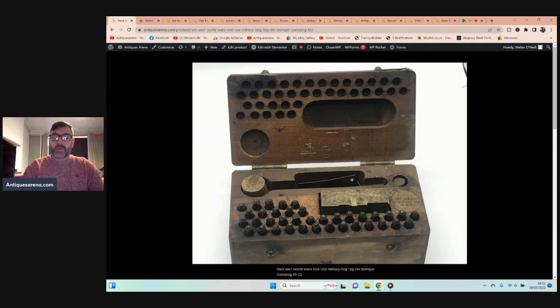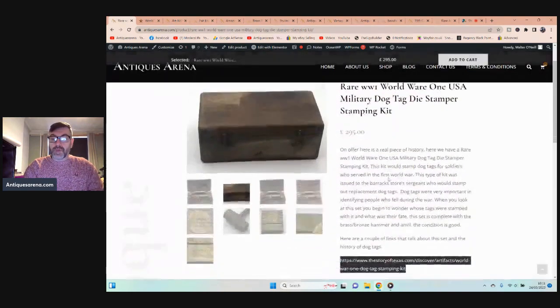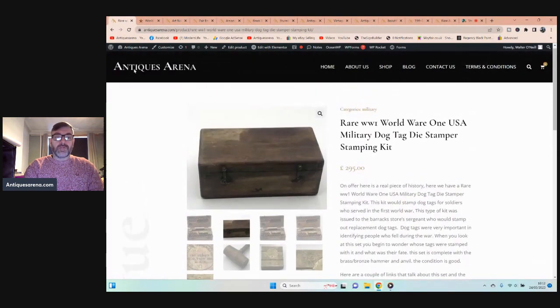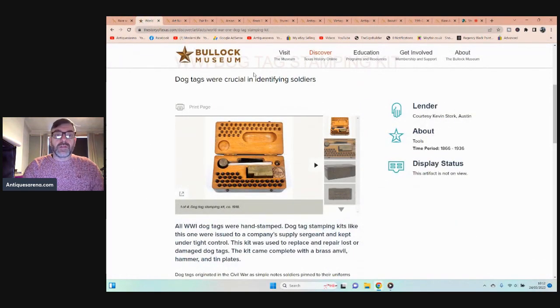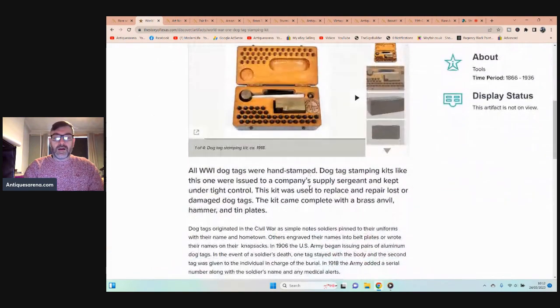This is a complete set. How a World War One dog stamping kit found its way to South Wales, UK, I have no idea — but I just love it. Imagine the names of people whose dog tags this stamped; sadly a lot of them would have perished in the First World War. I've found a reference in the Bullock Museum showing the exact identical kit to what I have.